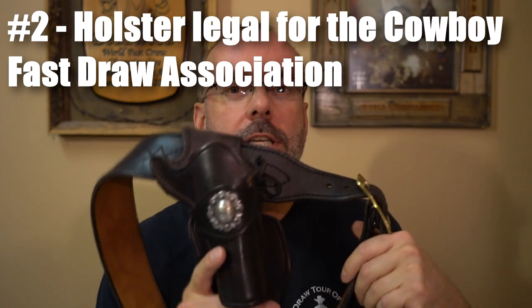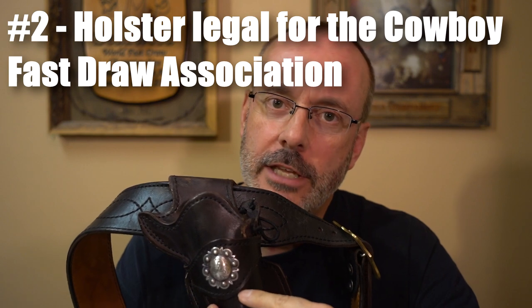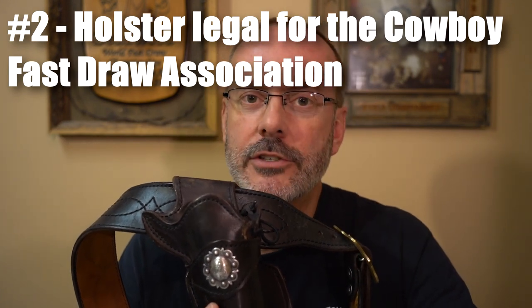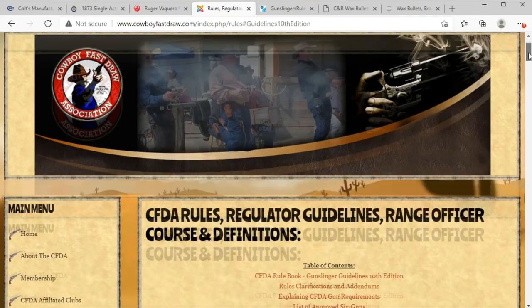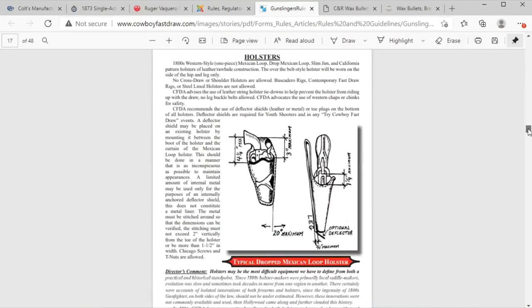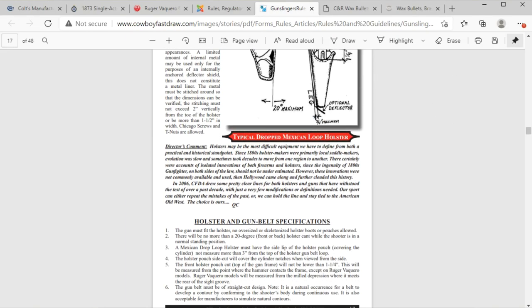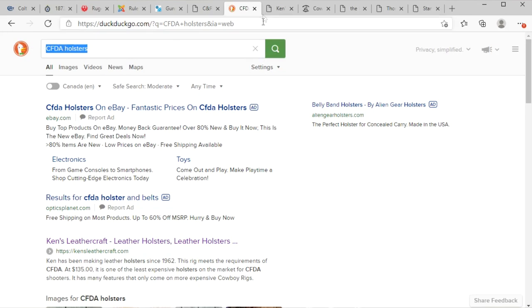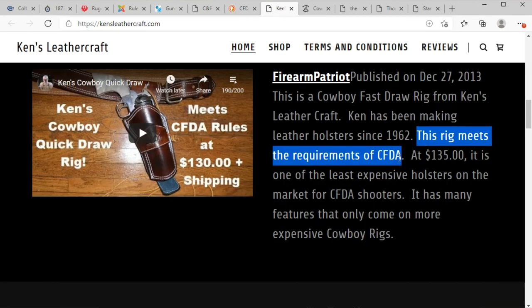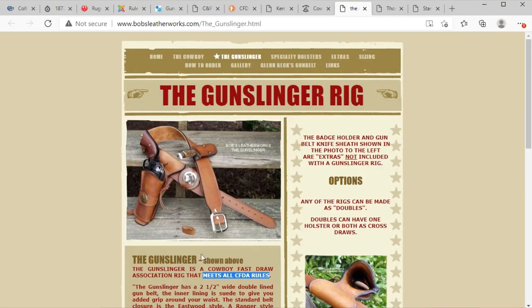Number 2. Get a holster legal for the Cowboy Fast Draw Association, with a Mexican Loop holster like this. Just like with the .45 caliber single action in 4-5/8ths and 4-3/4, you'll be able to use it in any fast draw contest in North America. It will give you the most versatile holster to start with and one that will be all you will ever really need for many of the organizations. You can check the CFDA rulebook for the holster specifications. If looking for a holster manufacturer online, make sure to check that they mention it's CFDA approved and maybe call and talk to the manufacturer to make sure they understand it needs to be CFDA legal.